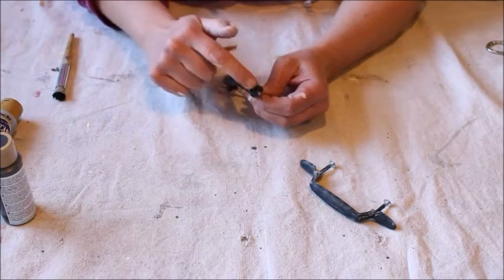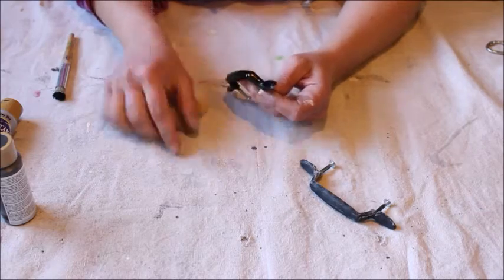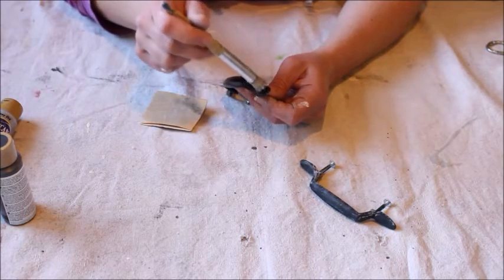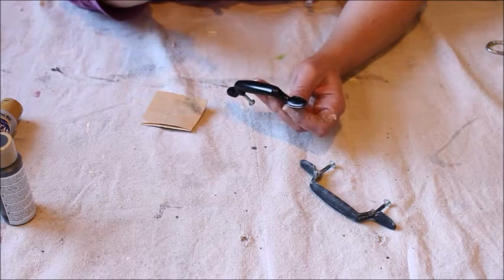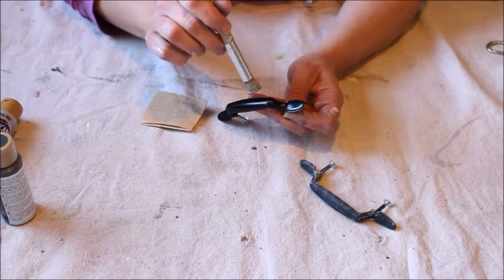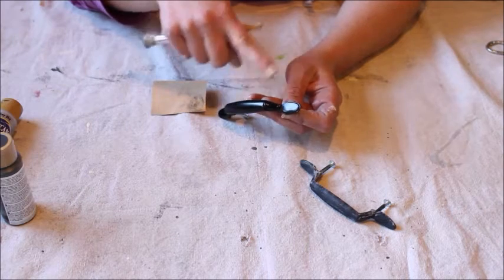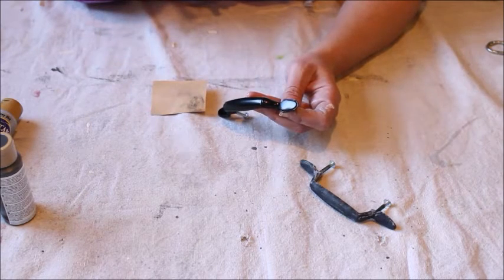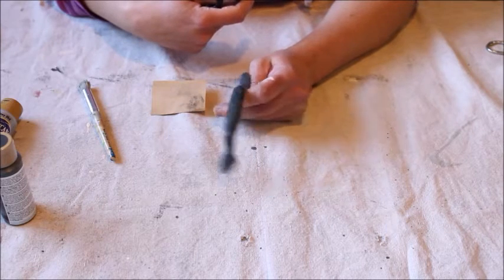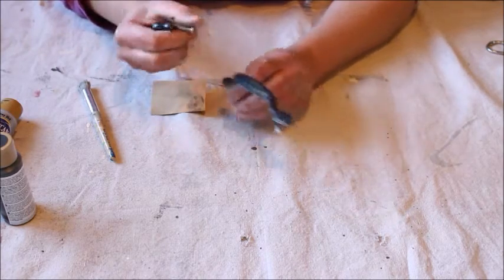I sanded off most of the gray except for in the crevices. Then I took some black flat paint with my stippling brush and padded that all over the areas where I had put the gray, which diluted the gray a little and filled in any sandpaper marks where the original gold color was starting to show through. In the end there's still a little bit of gold here and there, but it's mostly decorative so I don't think it'll matter. I'm going to do this other handle also, let them dry, and then install them onto the tray.